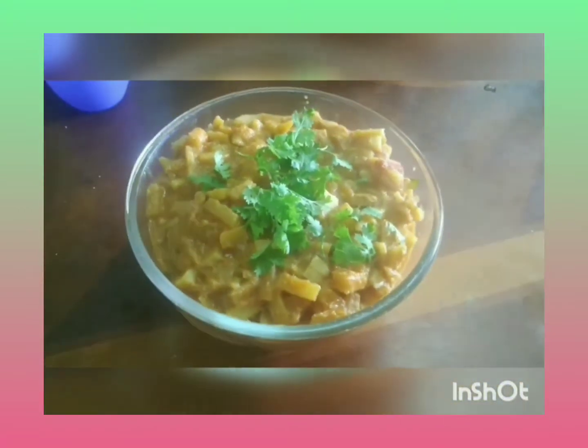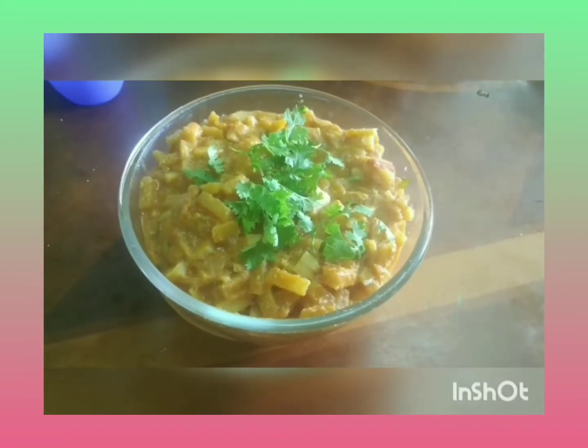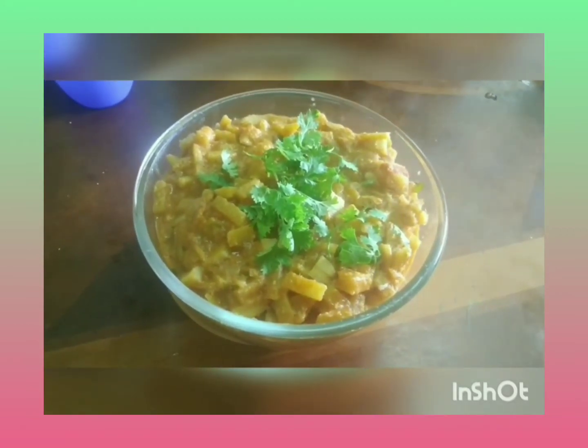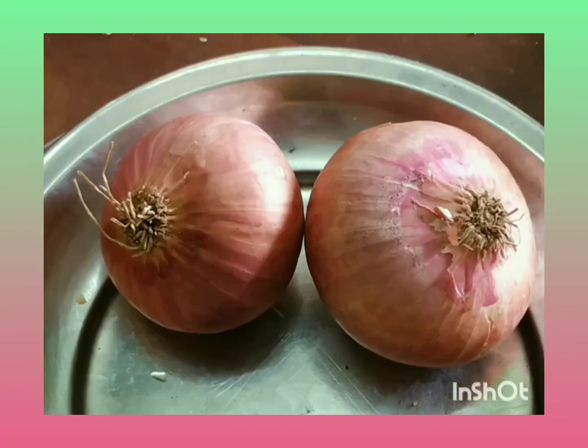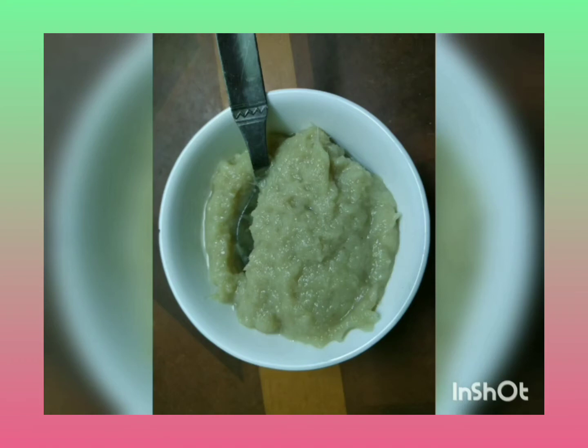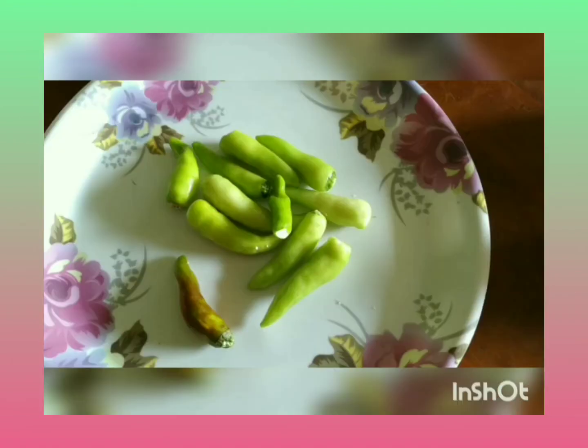Hello. I will show you the recipe for inglis. Tomato paste, tomato paste.